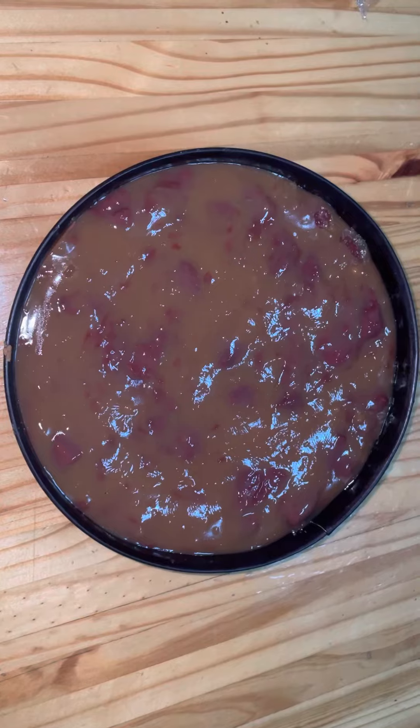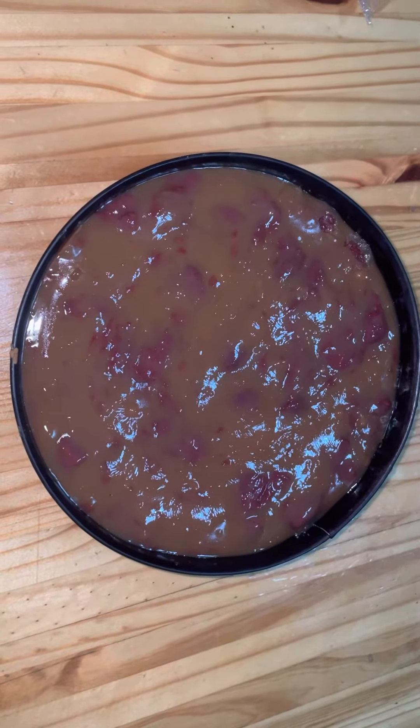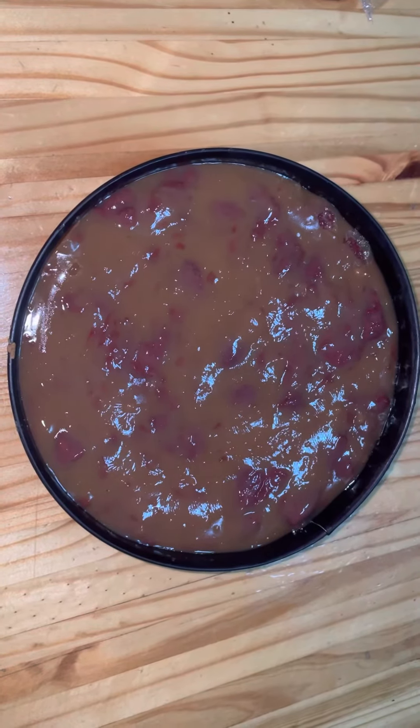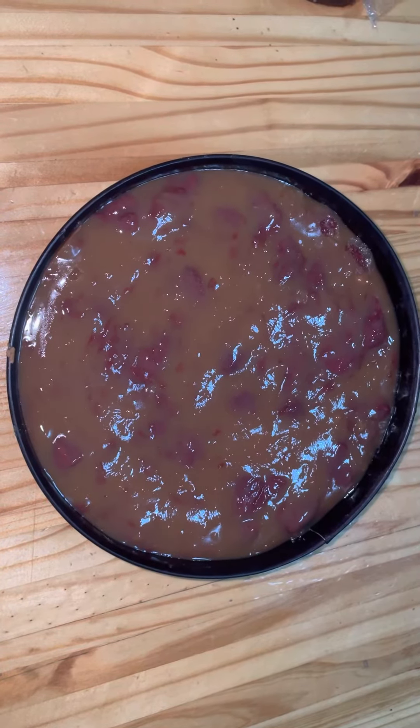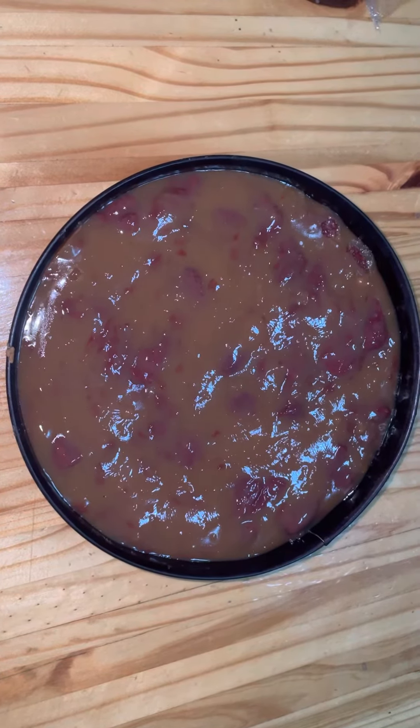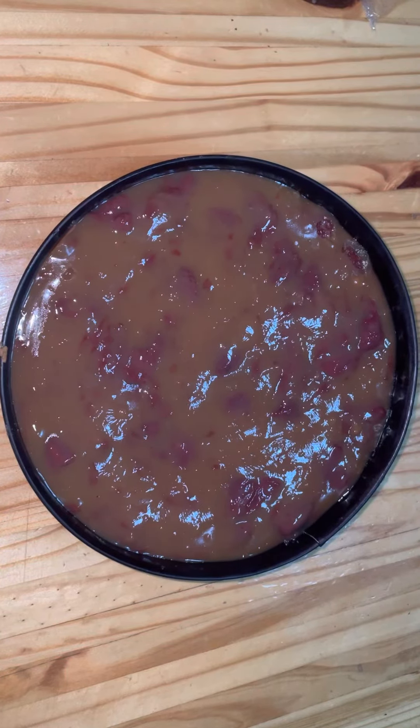I made it by retaining the juice from the large can of strawberries. I then set aside 50 milliliters of the juice and mixed it with 45 milliliters, or 3 tablespoons, of custard powder.